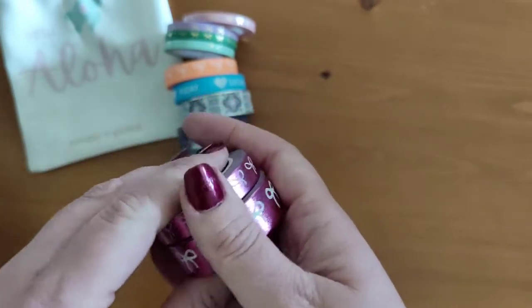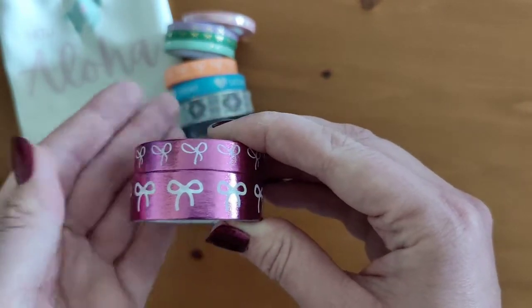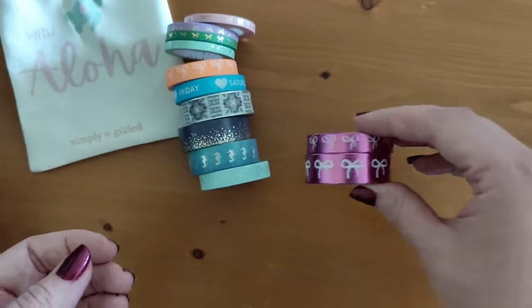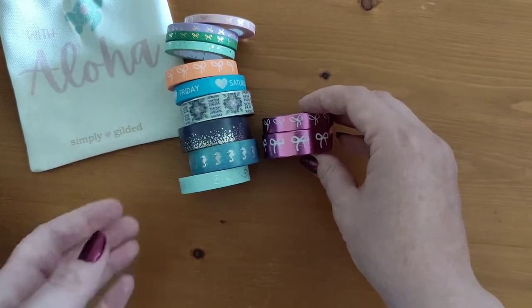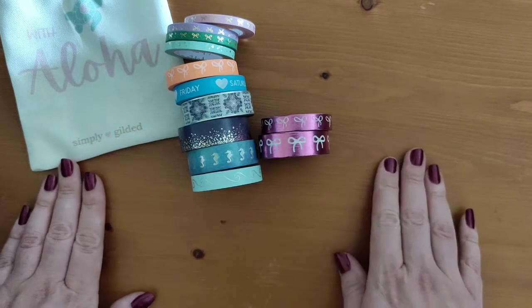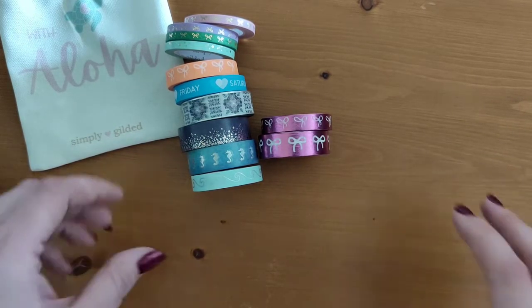And lastly I've got two of these bows in a nice metallic pink. I think they came from the Folk Tail box, which I'm glad of because I've already got a number of washi tapes from there, so this will complete my collection. That's all the washi tape you get with it.